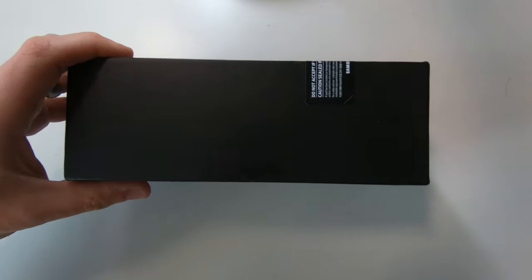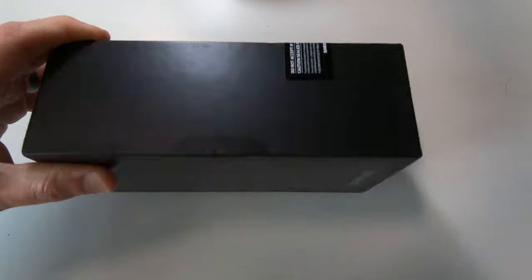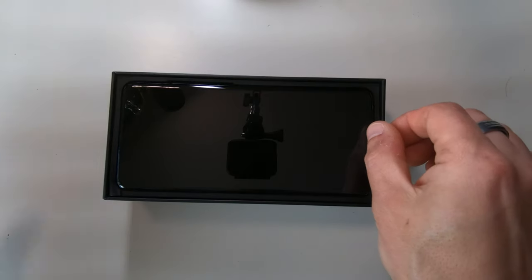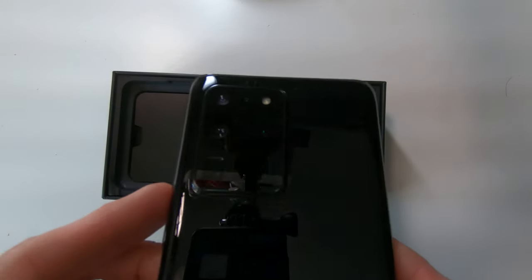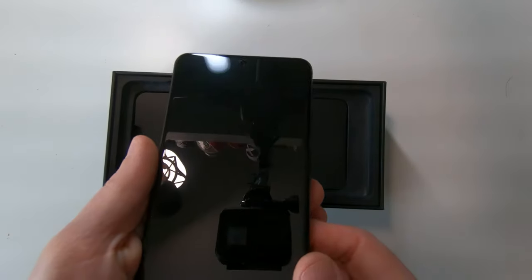Right, let's crack open this security seal — so exciting! I'm really looking forward to this, I've wanted this phone for a little while. Wow, look at that — that's like all the cameras! Amazing, that is so cool, I'm very impressed with that.